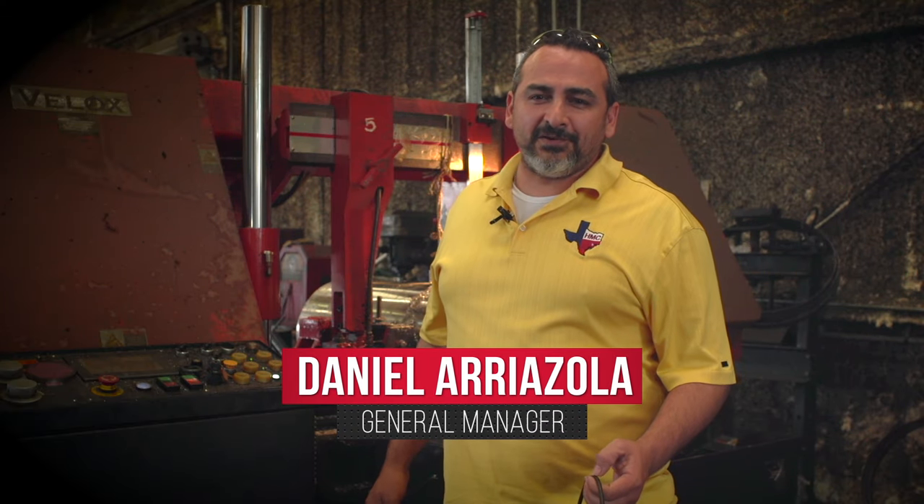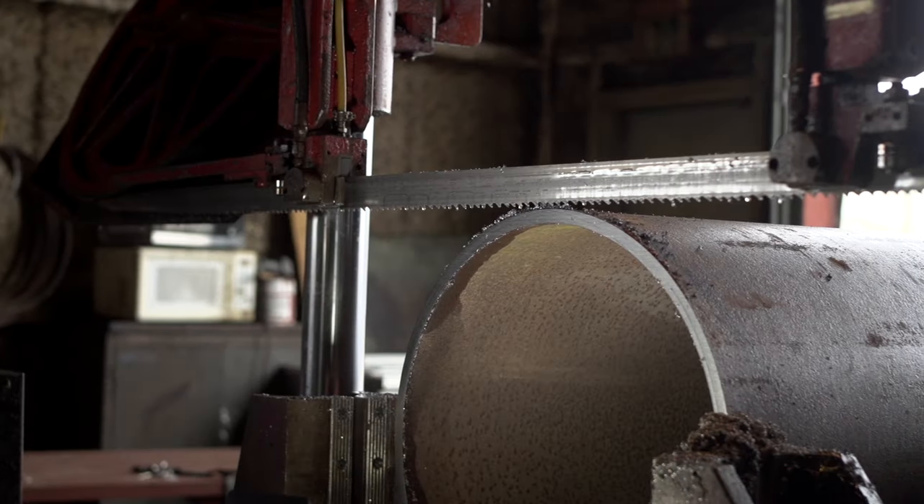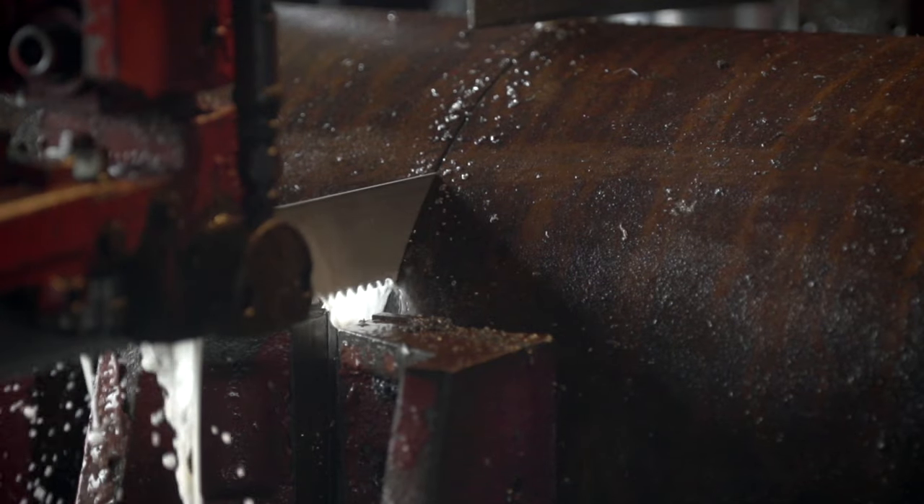Hi, I'm Daniel, the GM here at Houston Metal Cutting, Houston's premier saw cutting shop. I'm here today with a couple of cutting tips for sawblade.com.